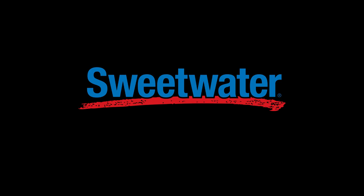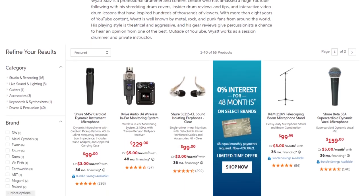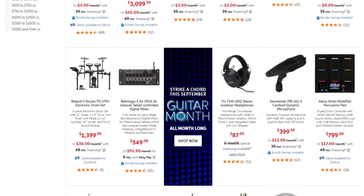This video was sponsored by Sweetwater Sound. Find a link to my artist page in the description where you can browse my personal top gear picks. If you're in the market for new equipment, Sweetwater's 48-month financing on most items will help you get the gear that you need.